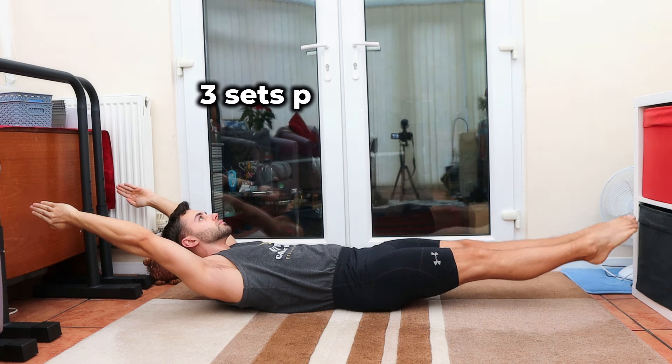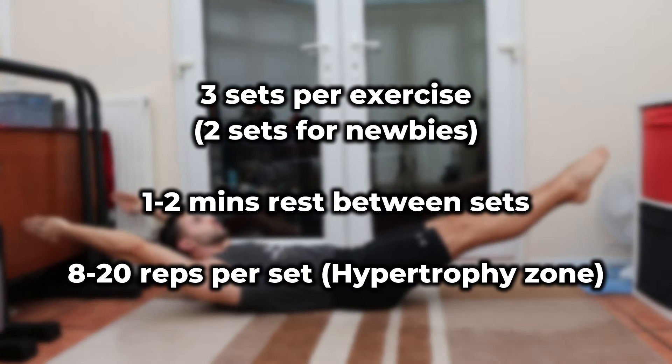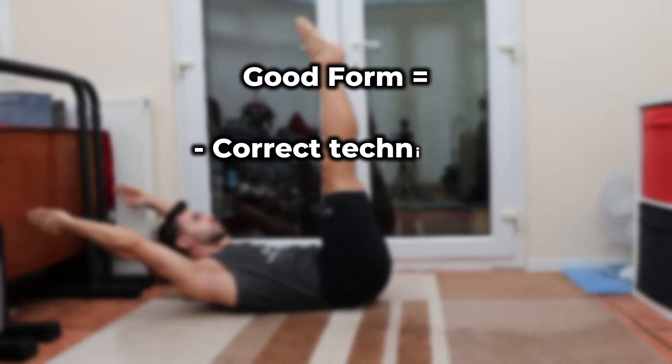I'd do 3 sets of each exercise, with 1 to 2 minutes rest between sets. I'd aim for between 8 to 20 reps per set, prioritising good form as always.